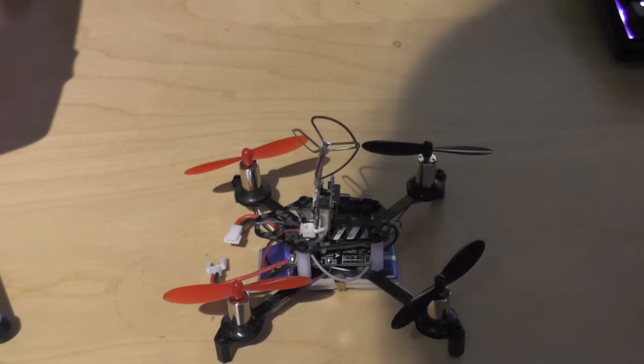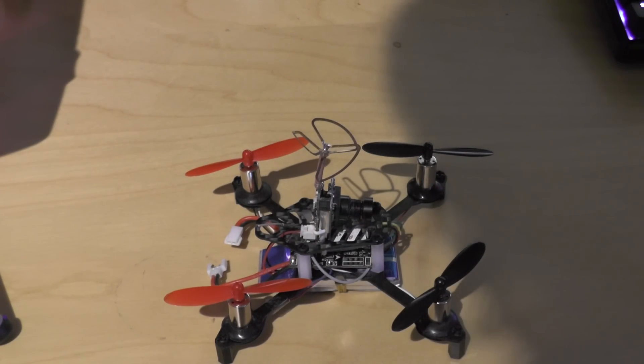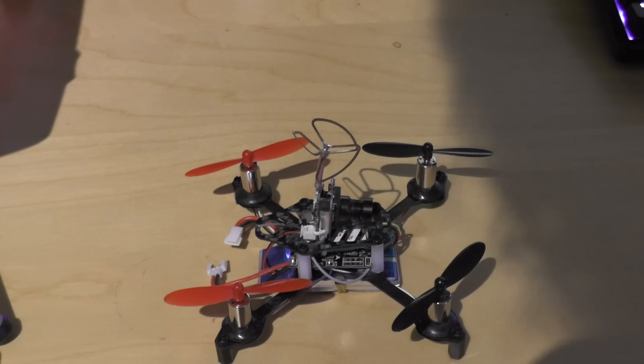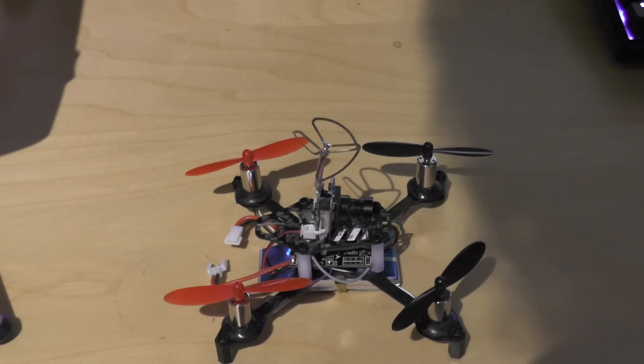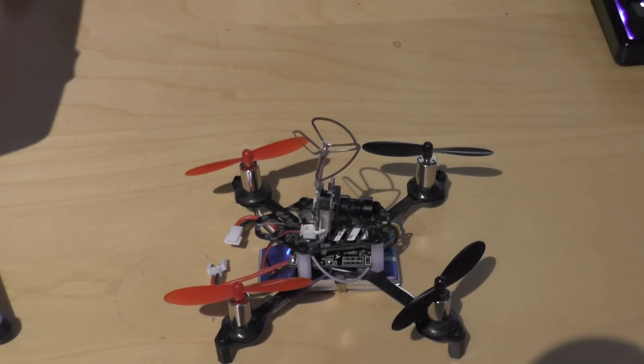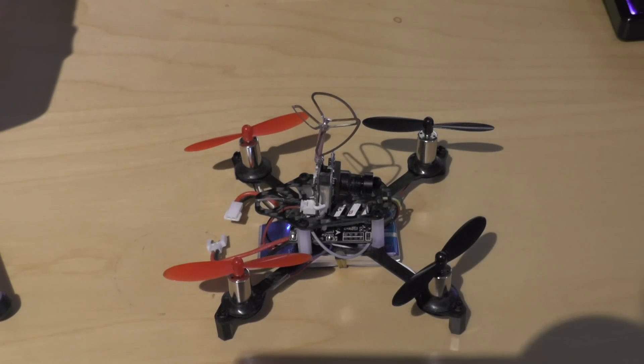The receiver has some problems with range, and sometimes my telemetry just cuts out. It might also be an issue with my flight controller, but I'm pretty sure it's the receiver — I've seen a different video about the same problem. But I guess you want to see how it flies, so here's some flight footage.